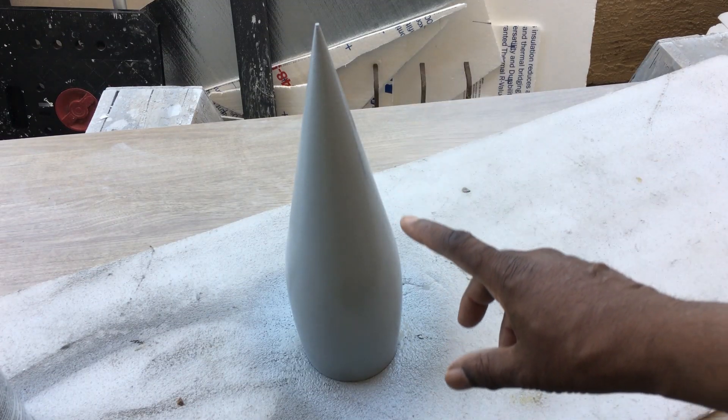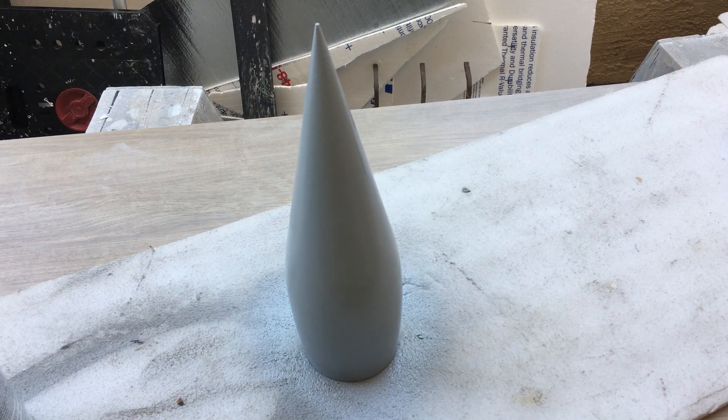Here we have the shock cone now with a heavy layer of primer on it. Once this primer is dry I'm going to go ahead and sand it down with 400 grit sandpaper, then shoot its color — I'm going to paint this white — and then after that I'll sand it down with 1000 and 1500 grit, then polish it and wax it, and it will be ready to mold.